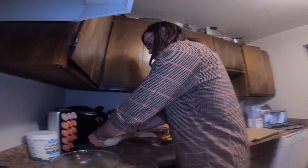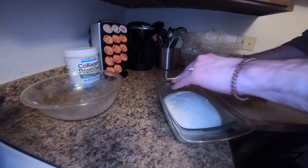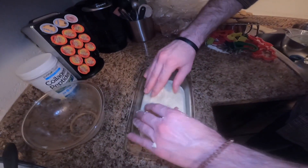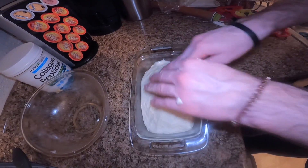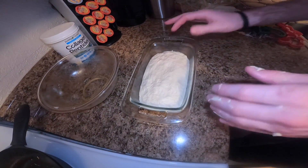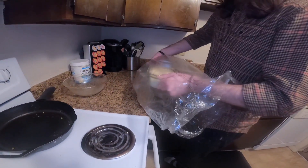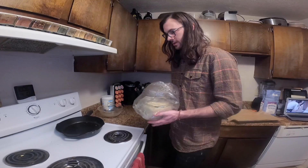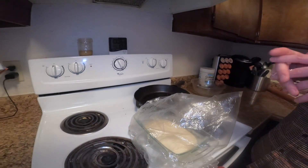Now we're gonna place the dough in our bread pan and use our fingers to push it out to fill in the edges, so you get a nice uniform bread loaf. That looks pretty good, so I'm gonna put it back in the bag and we're gonna do our second proof, which hopefully will only take about 30 minutes. We're gonna let it go and see how long it takes to double in size again.